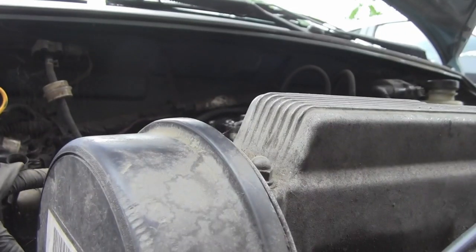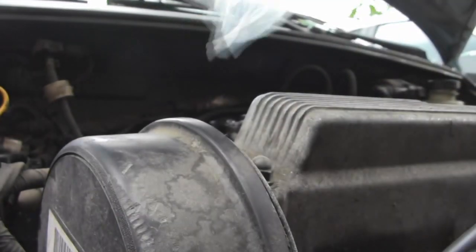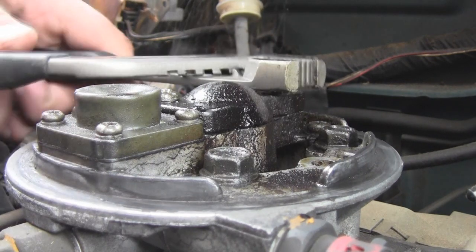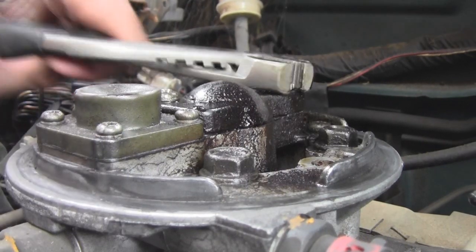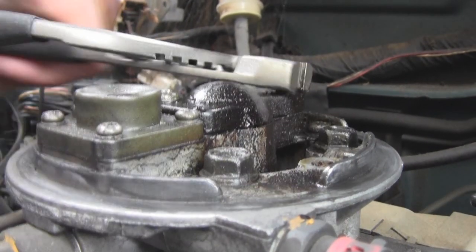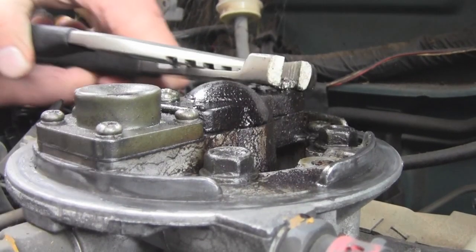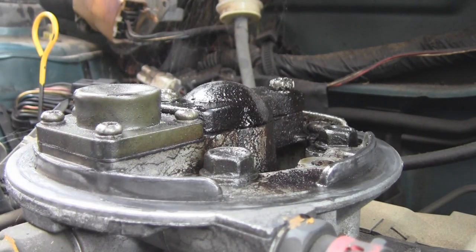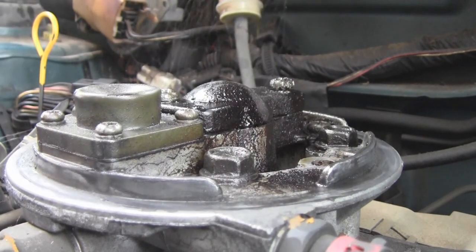Put the new one somewhere safe. This is what the new one looks like — that's how big it is. Just basically shove it right in there. These were even harder to turn when I first started working on them. I'm going to have to get two bolts to replace them — that's what the forums have been saying.